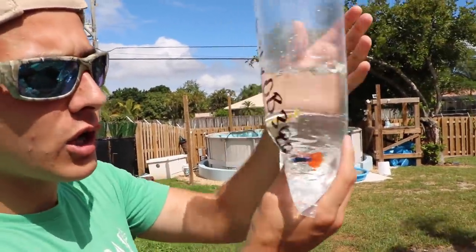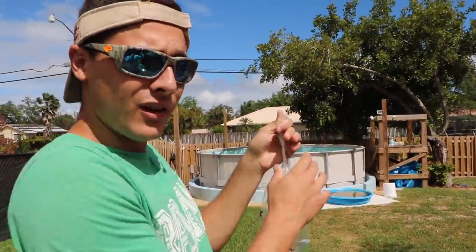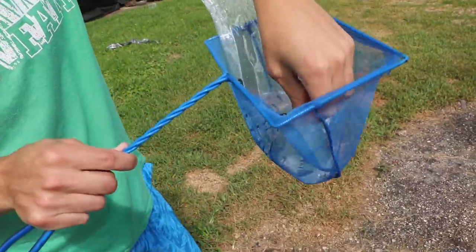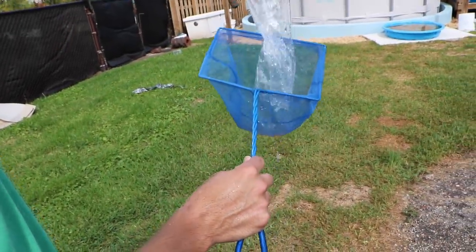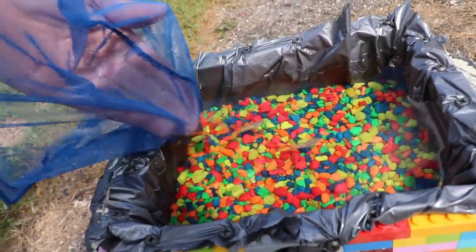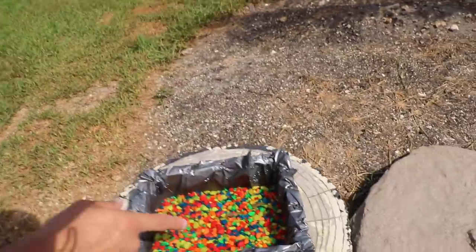These are a couple of the beautiful little fish we got at the pet store. Let me show you guys these beautiful little fishies - pop that little rubber band off. I think they're done acclimating already. We're just going to take our beautiful little fishies and empty them into this little net - we don't want to mix our water. Bam bam bam - there you go. Look at those beautiful little fishies - that's two of them! Hi guys, welcome to the pond!